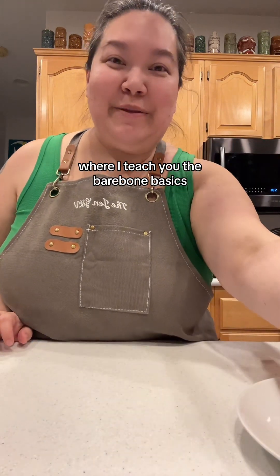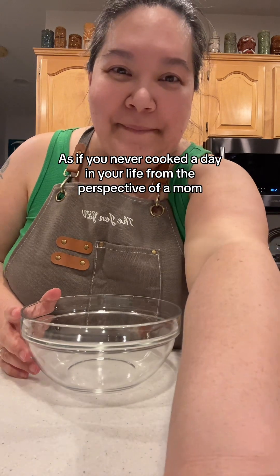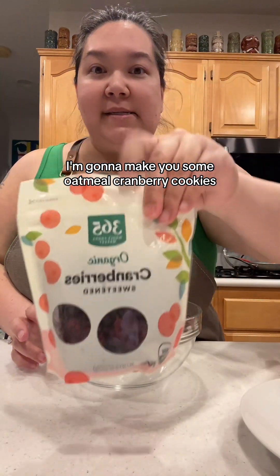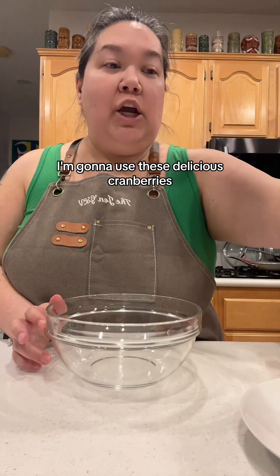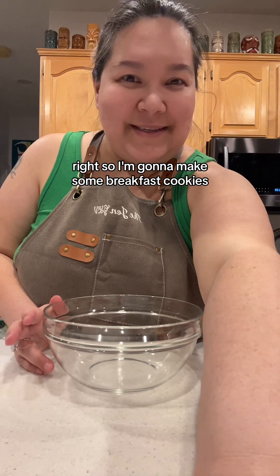Hello, welcome to Kitchen Basics 101 where I teach you the bare bone basics if you never cooked a day in your life, from the perspective of a mom. Favorite thing — I'm going to make you some oatmeal cranberry cookies. I'm going to use these delicious cranberries. I feel like when it's oatmeal and it's cranberry, it's breakfast, right? So I'm going to make some breakfast cookies.